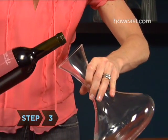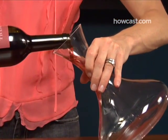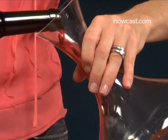Step 3. Tip the decanter to the side slightly and pour the wine slowly and steadily into it, taking care to stop pouring if you see any sediment on its way out.